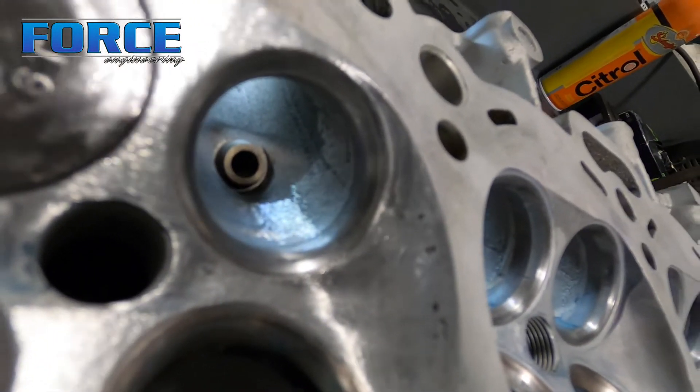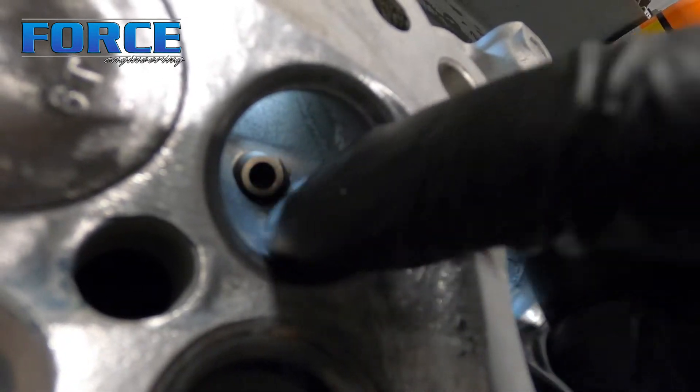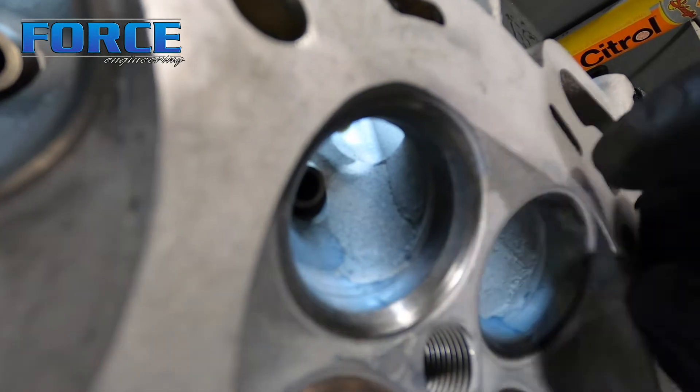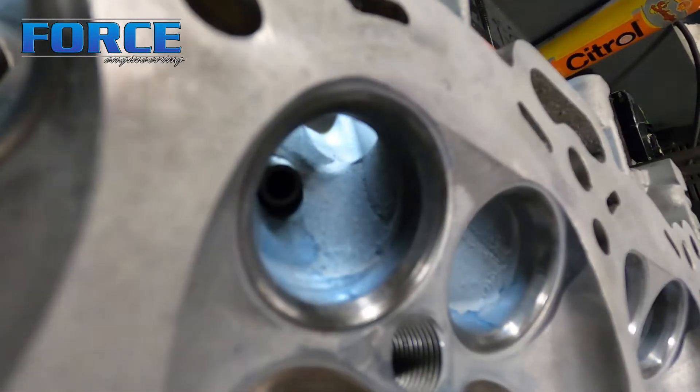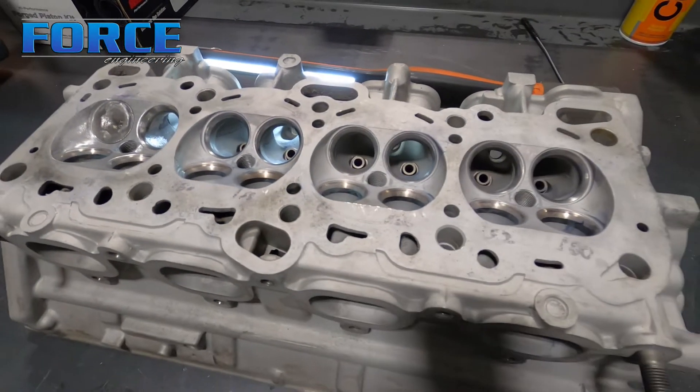Hopefully this will give you kind of a view. You can see the smooth transitions here — everything is just smooth from the runner into the seat, which is what you're looking for. Over here you can't really see it, but there's a step right on the other side of the seat that I still need to work on. Obviously when I do the rest of the cylinders I'll take care of all that.